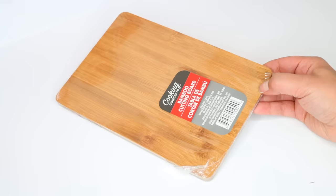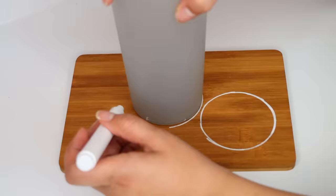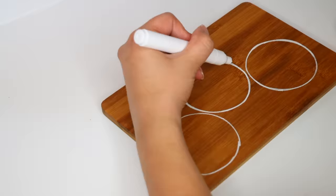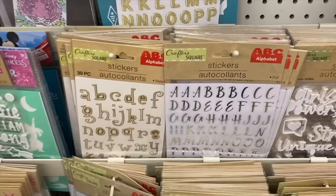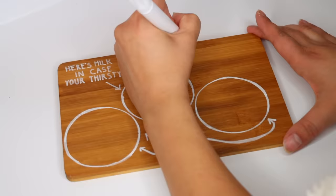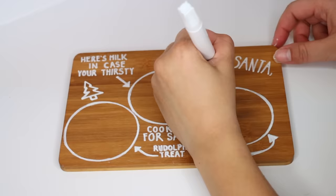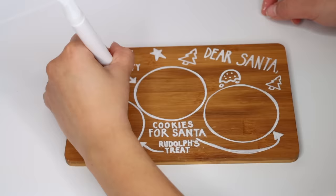For the next DIY, I'm using a bamboo cutting board and paint pens from Walmart — I like these because they have a fine point that Dollar Tree ones don't normally have. I used a cup as a guide to draw three circles, thickened them up, and added words and drawings. I'm making Santa cookie trays, which are very popular. If you don't have a Cricut, I recommend paint pens or Dollar Tree stickers and rub-on transfers. If using paint pens for something that will hold food, be careful — you won't be able to wash it without taking off some paint.